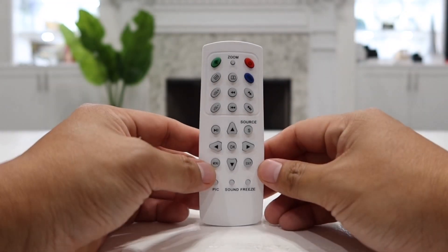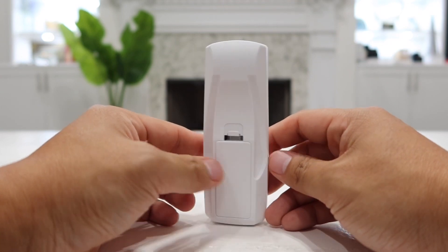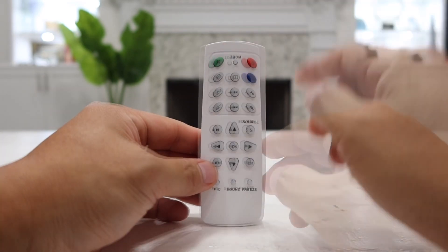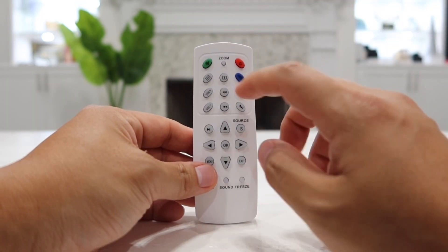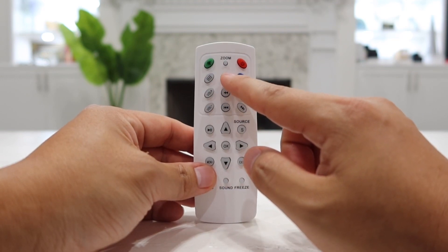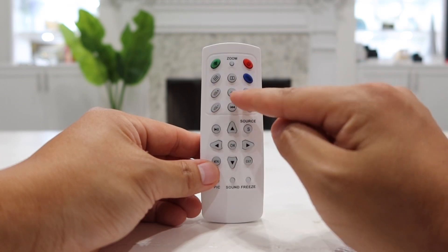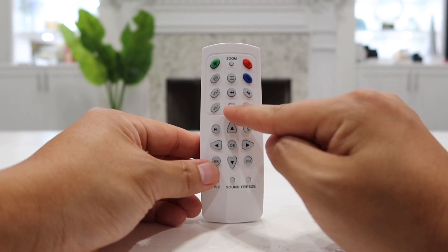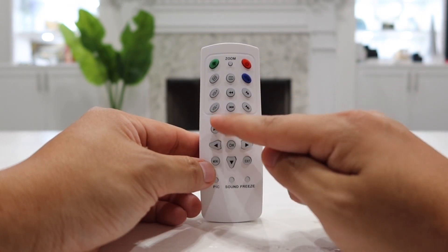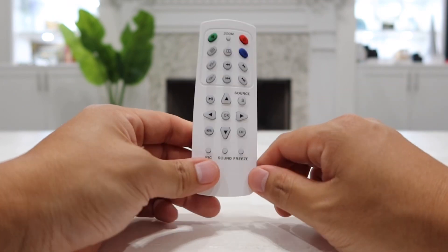Let's go over the controls on the remote. It requires two AAA batteries. We have a power button, zoom button, mute, and two very convenient buttons to flip the video horizontally or flip it upside down for ceiling mounting. There's a blue listen-mode-only button, volume up and down, rewind, fast forward, previous track, skip to next track, source button, directional controls, play and pause, menu, exit, and OK/select.